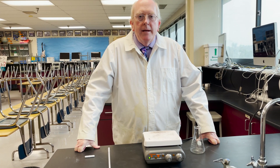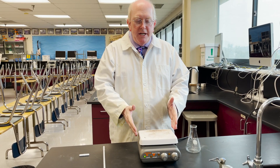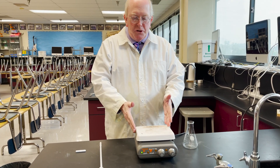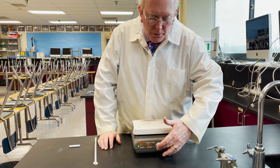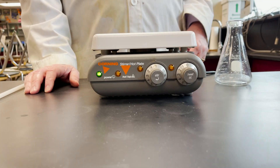Hey everyone, Morgan here. We're going to be talking about a really spiffy piece of lab equipment today, which is a combination hot plate stir plate. Now you will notice there are two controls on them — one that says heat and one that says stir.